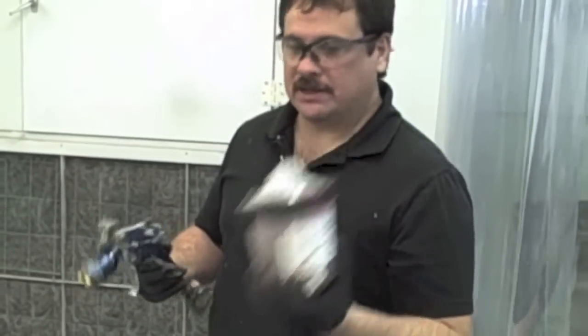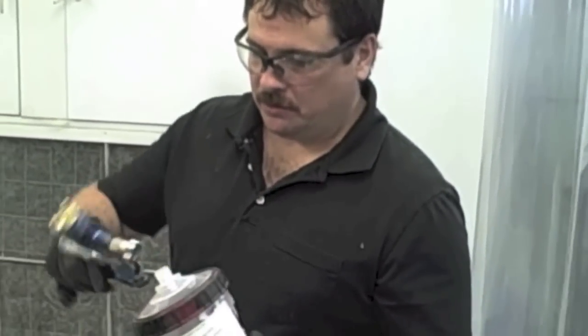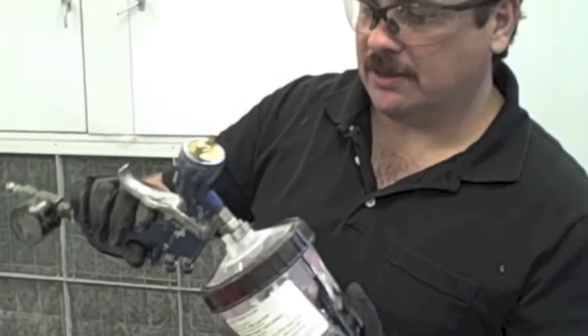Okay, we've got the primer mixed up. The way this works, you have to buy an adapter that goes with this system. You just push this lid on here. The nice thing about this is when you're done, you just take this off, throw the liner away, and then you just have your gun to worry about cleaning — you don't have to keep a cup clean.